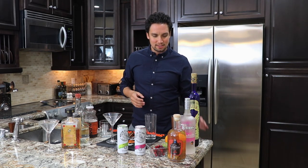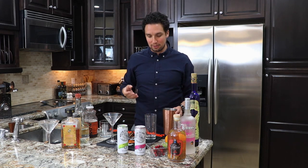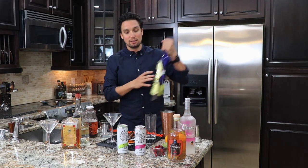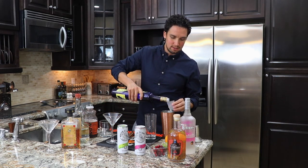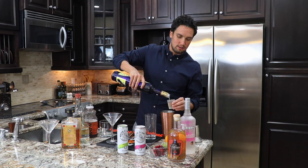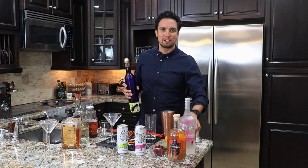We've got our ice — I'm never going to shake the White Claw because then it loses the carbonation. The first one we're going to make is our tequila claw, so grab that, grab a little shot glass, put our tequila in there. I'm just going to do one shot because I've been making a lot of drinks today, but normally I would do two — so do two if you prefer.